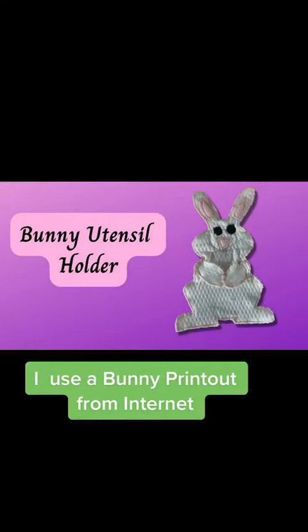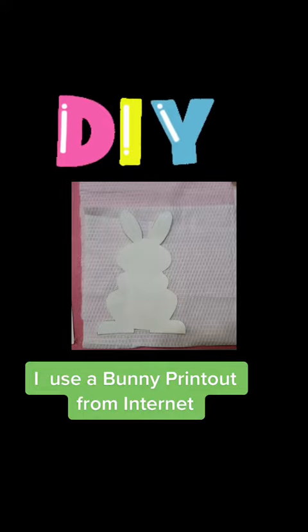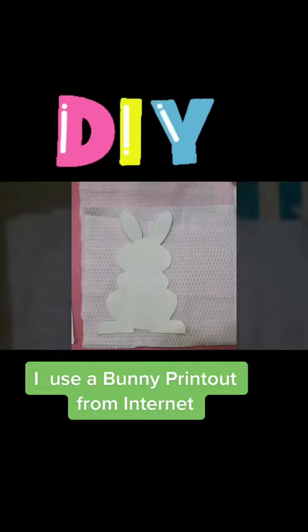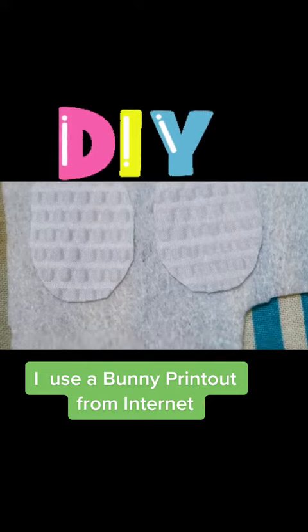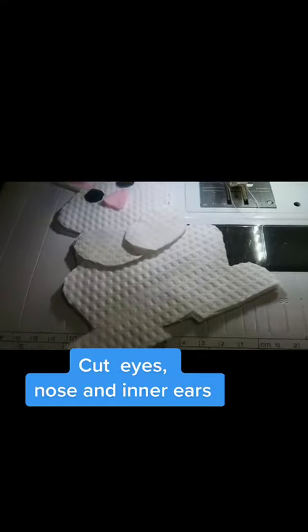I'll use a bunny printout from the internet. Cut eyes, nose, and inner ears.